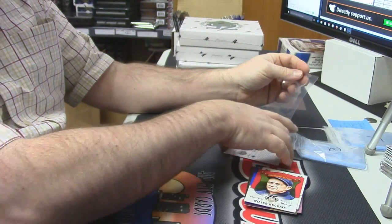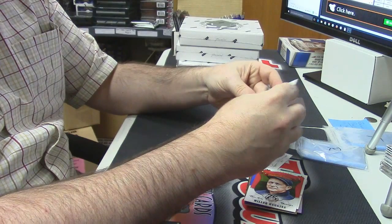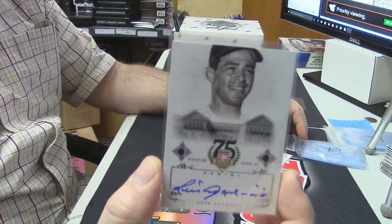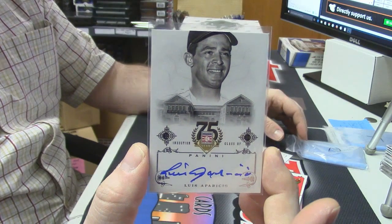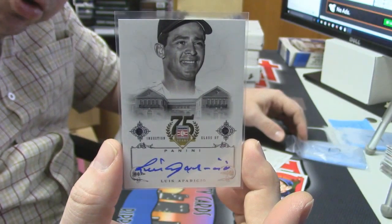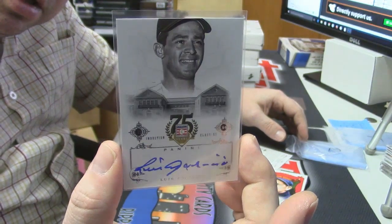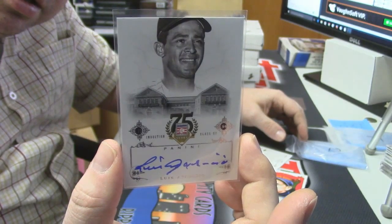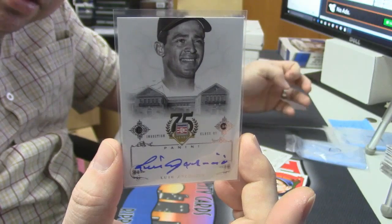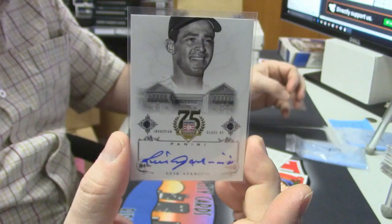Alright, your first auto! Luis Aparicio — I believe he's a shortstop. He's a 10-time winner of a Gold Glove. Some interesting things there.